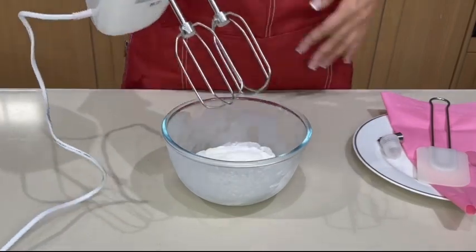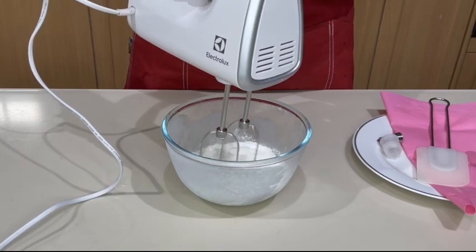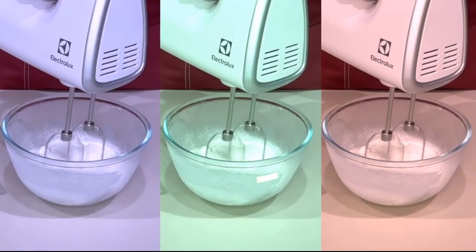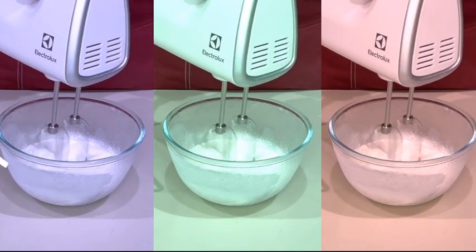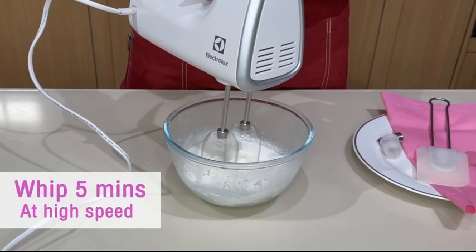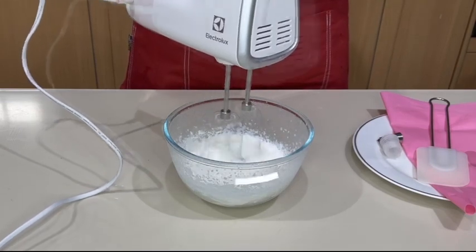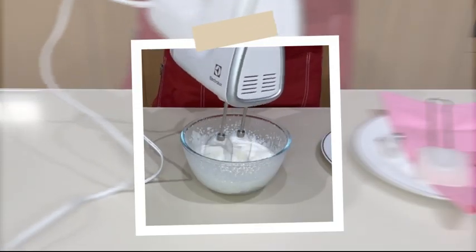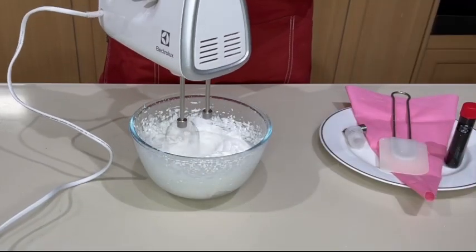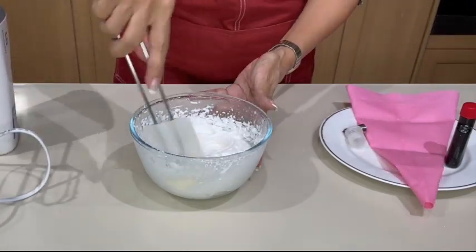And for this, we are going to use a hand mixer. So first, for about one minute, whip at low speed. And then, 5 minutes at full speed. Whip until soft peaks.